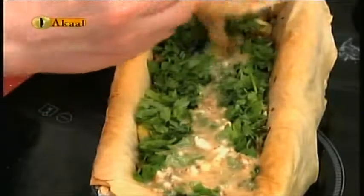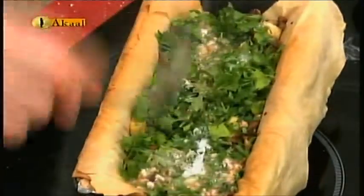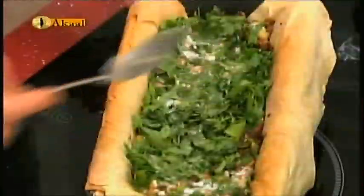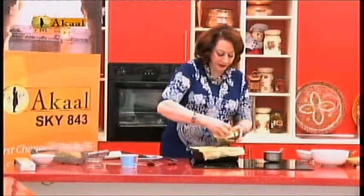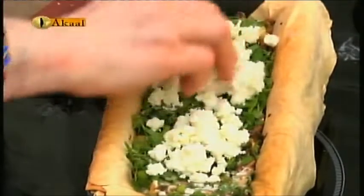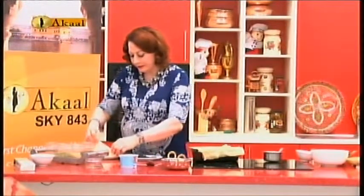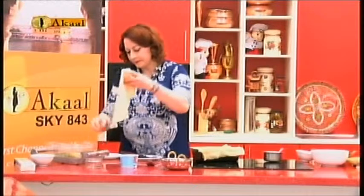Now pour all of the mixed egg replacer over the vegetables to let it set. Just dab it down. Half of the feta cheese I am adding now — just sprinkling it on top. Saving the rest. This feta cheese provides a little bit of protein. Now making the layer of filo pastry on top, which I will double cut.